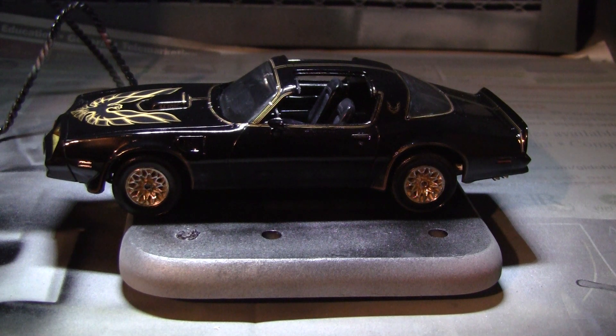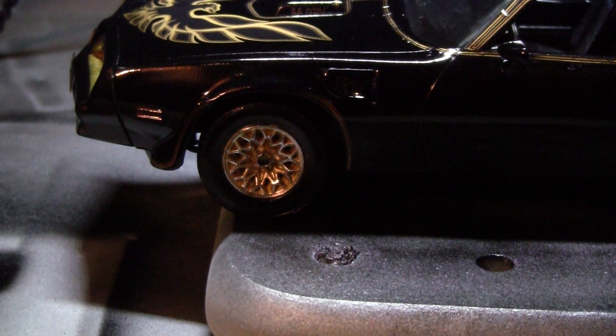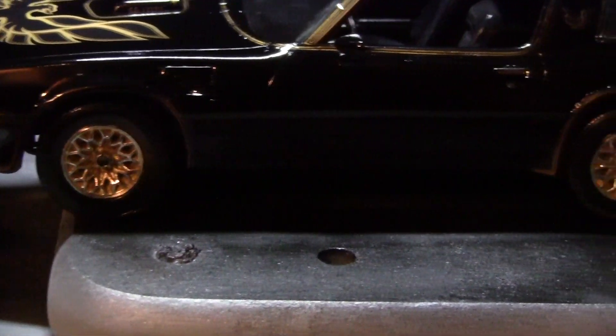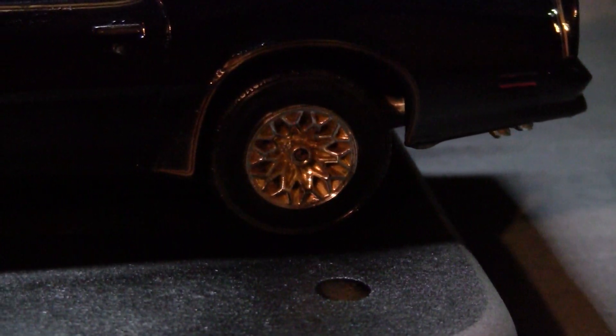I recommend this kit. There's this Smokey and the Bandit kit, and there's also the '78 Firebird kit. I haven't built the other one, but this kit — the '77 Firebird — spot on, man. Great kit. I can't believe Revell really knocked it out of the park with this one, as far as the details, the parts, and the fit. On the wheels, I painted them gold and then brushed off the top. This is an awesome kit.